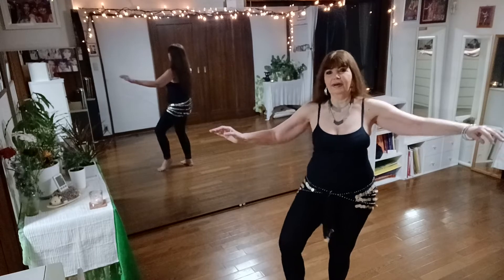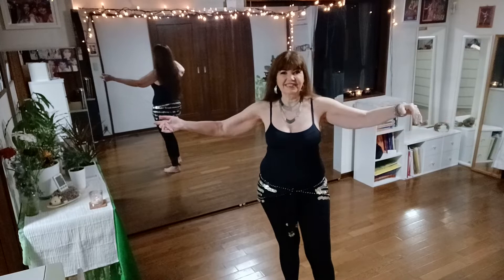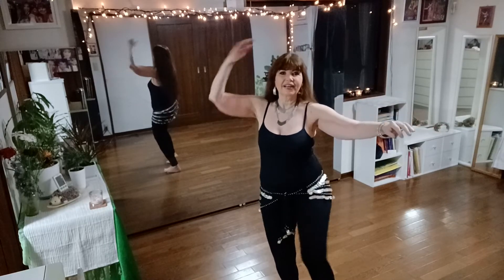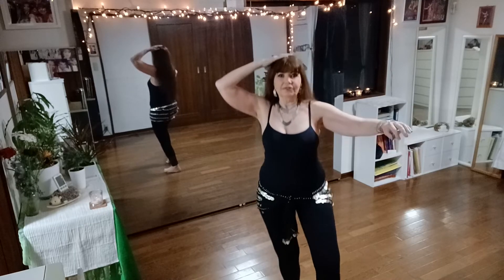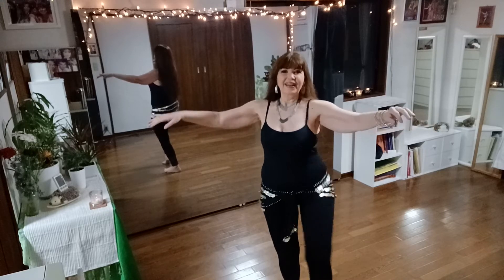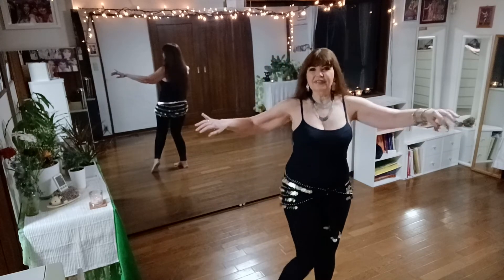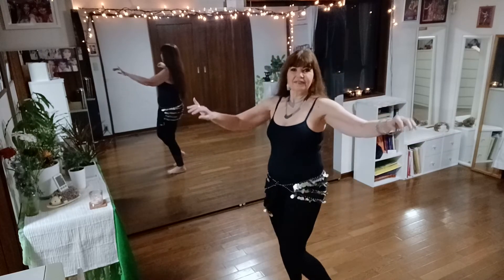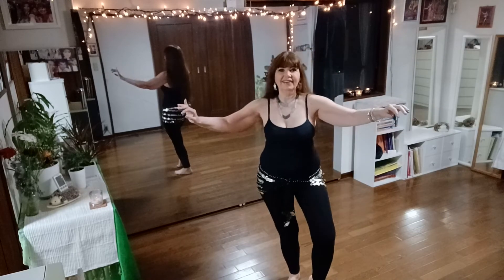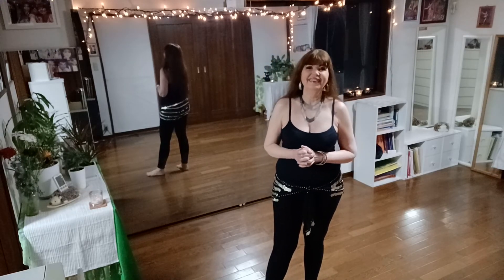Front, front, back, back — okay, let's practice the other side. Keep your isolation, don't bounce too much. Front, front, back, back. Okay, just practice, have some fun, and I'll see you tomorrow.